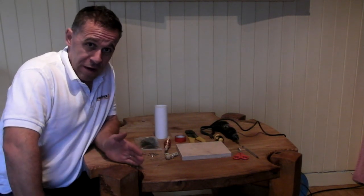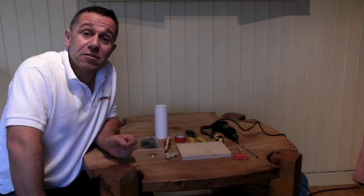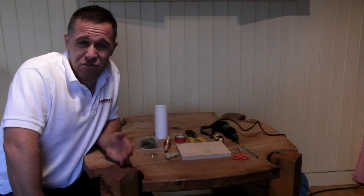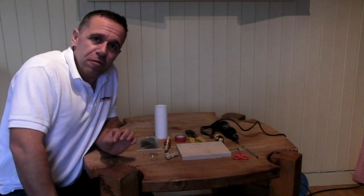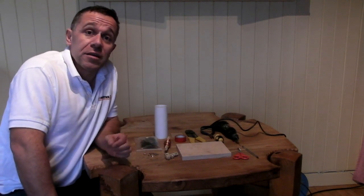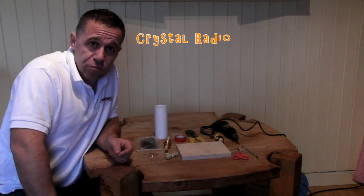I like radios, I'm sure you like radios, but one of the things that really annoys me is having to buy batteries, or if not buy batteries, plug them in. If you don't want to do that, the solution is to build your own crystal radio.